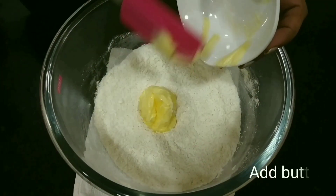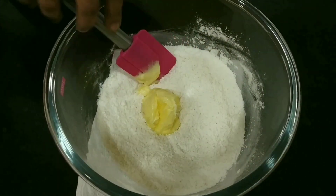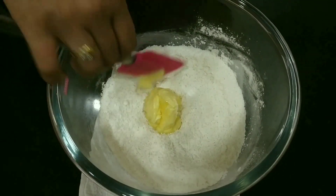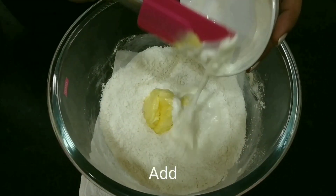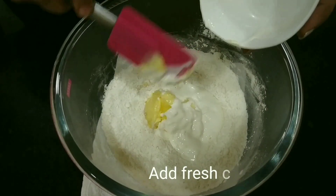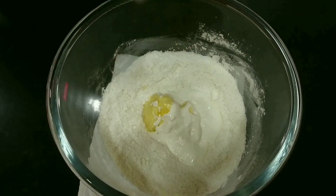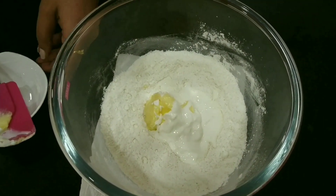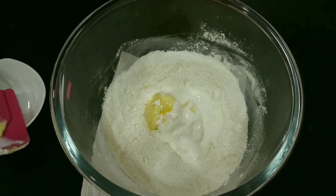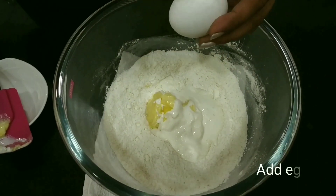Now let's add some butter along with some fresh cream — or you can even use milk. Let's pour the eggs into it.